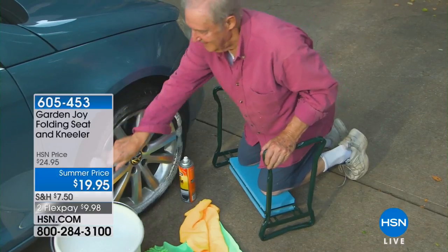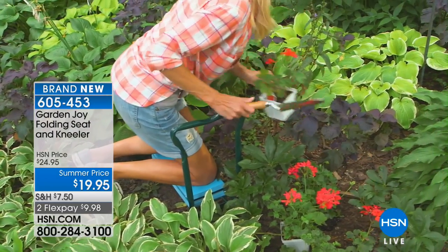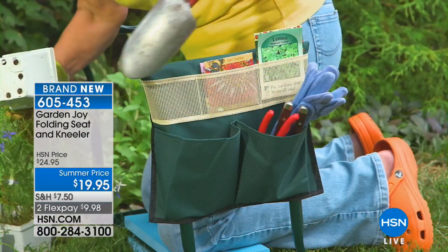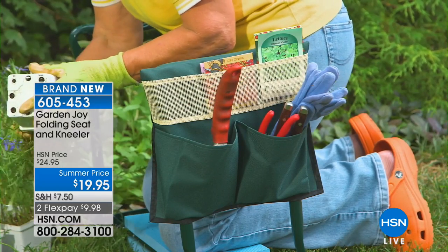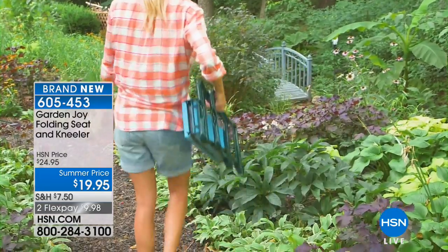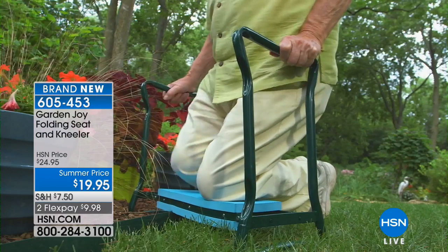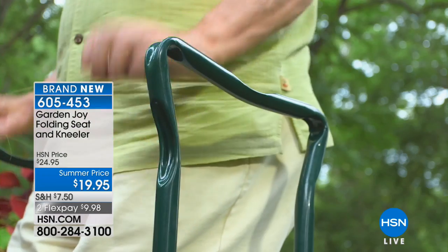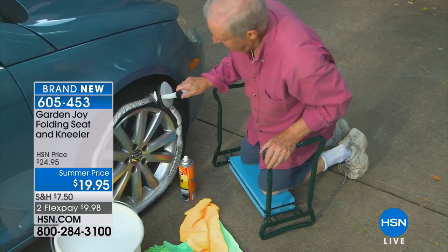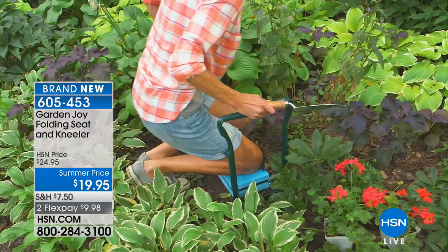From one great idea to the next — this is a brand new launch never been seen before on HSN. It's the Garden Joy folding seat and kneeler. If you love working in your garden but all that standing, sitting, and kneeling strains your back and knees, this is the product for you. It gives you a lot of support going from kneeling to standing, and the thick moldable knee pad is made from the same materials as exercise mats and expensive comfort mats.